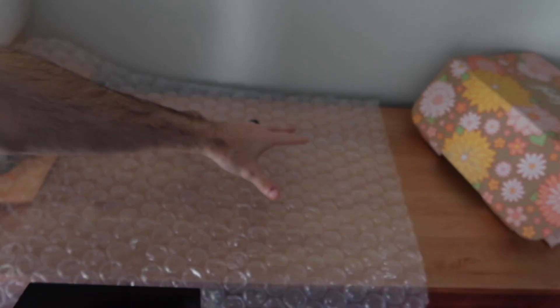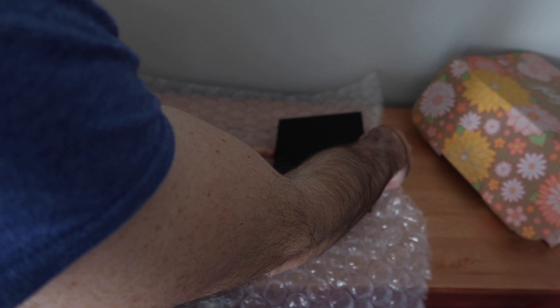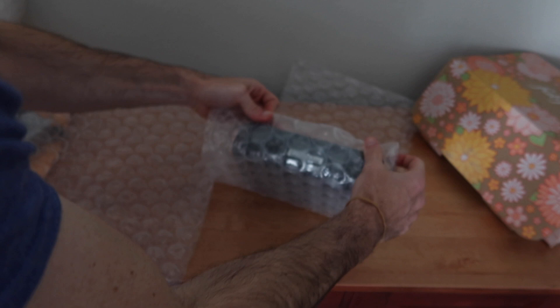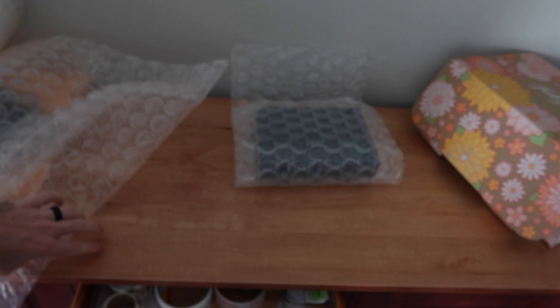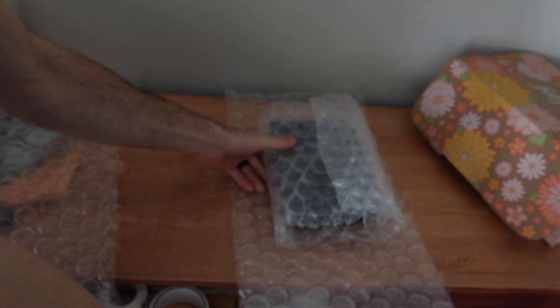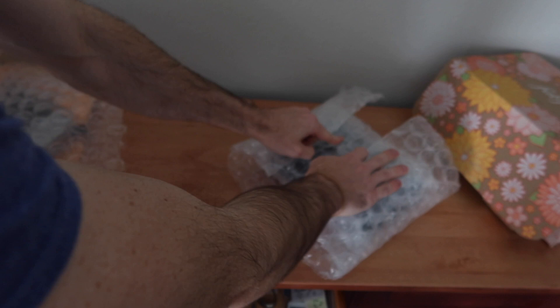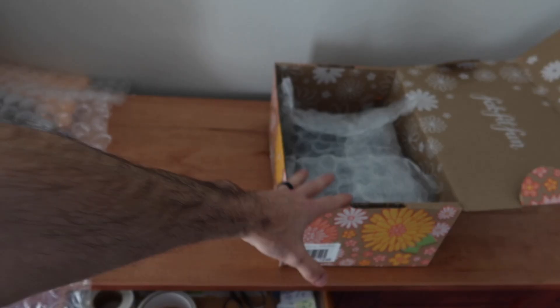I'm going to be using this half-inch bubble wrap. I'll place the Wii in it using a perforated section about the width of the Wii, and I'm going to put it in with bubbles facing the product because they fill in gaps and hug the product better. I'm just going to roll it a couple of times, put a piece of tape on that bubble wrap, take another piece, and hit the corners so I bubble wrap the corners. Then I'm going to start building our box of components.